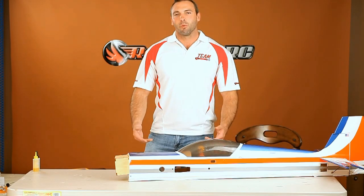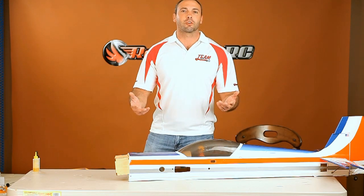Hey guys, Tim here with another helpful tutorial from Red Wing RC. We've all been there, whether it's a new plane or a plane we've had for years. One dumb move or one thing forgotten and it hits the ground. A lot of guys are overwhelmed by the idea of repairing a plane, and for good reason. A simple repair can take hours, and if you assign even a modest cash value to your time, it ends up costing even more than an entirely new plane.